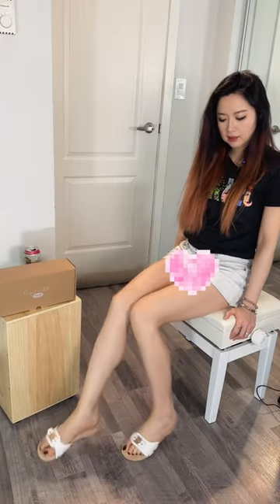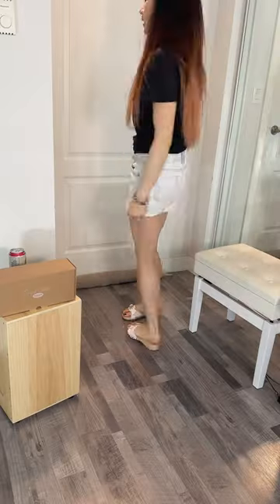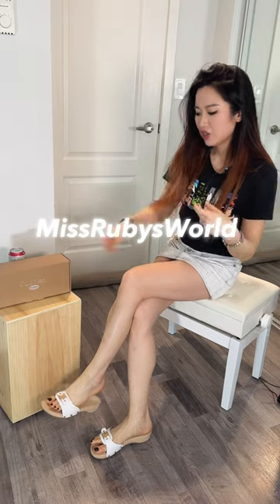Ding ding ding ding — you hear that? Although it's a bit hard. That's what she said! Hey, what's up, it's Ruby. Try on shoes with me, welcome to my channel where your entertainment is my mission.